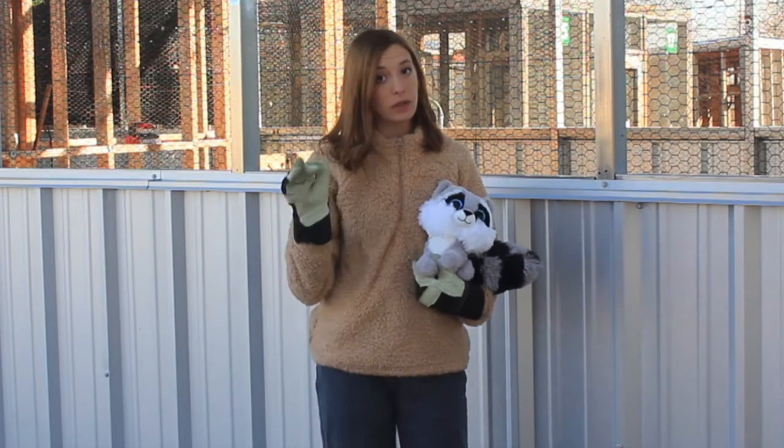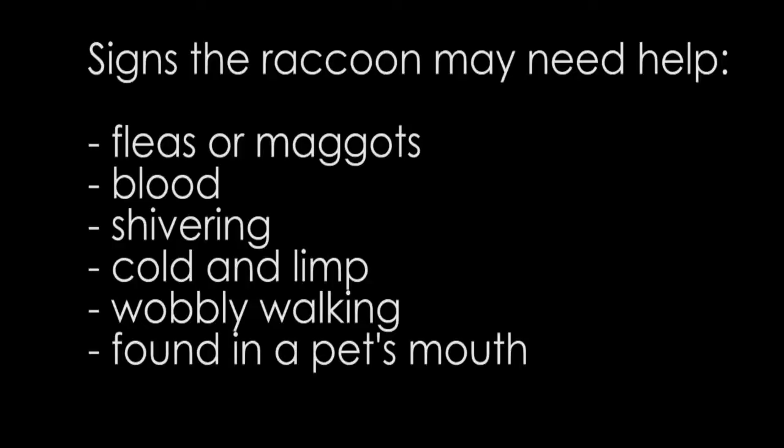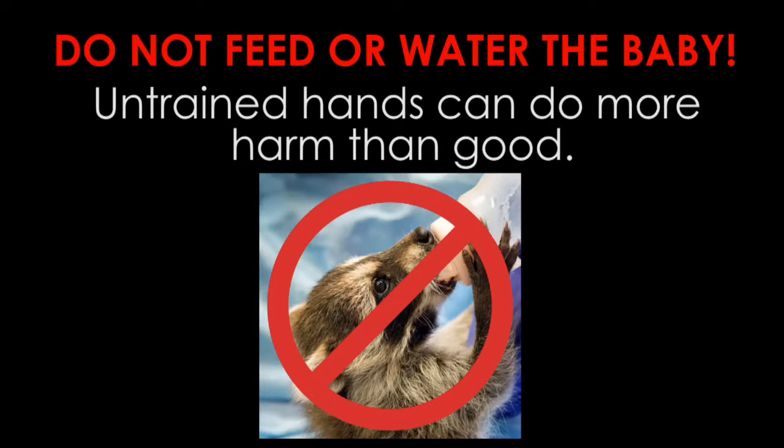Always wear leather gloves and long sleeves when handling baby raccoons. If the baby seems healthy, then it's time for a reunite. Please do not feed it any time during the reunite process.